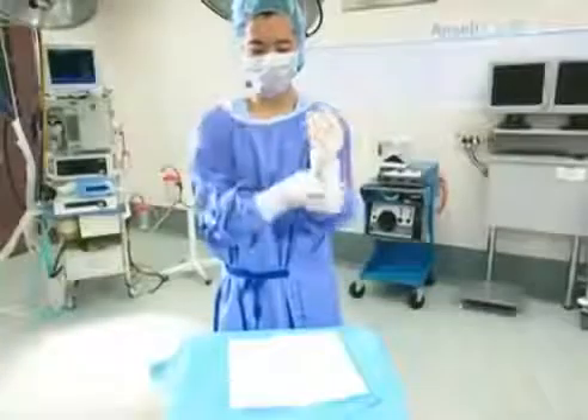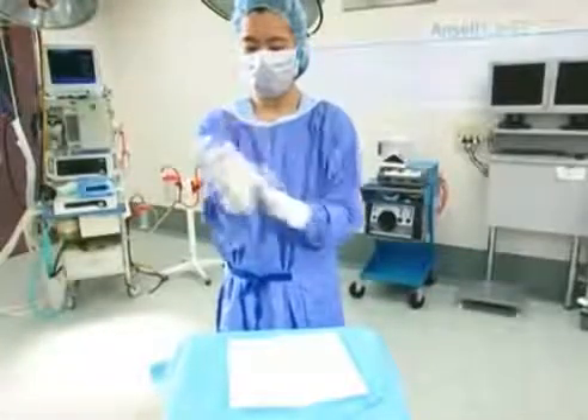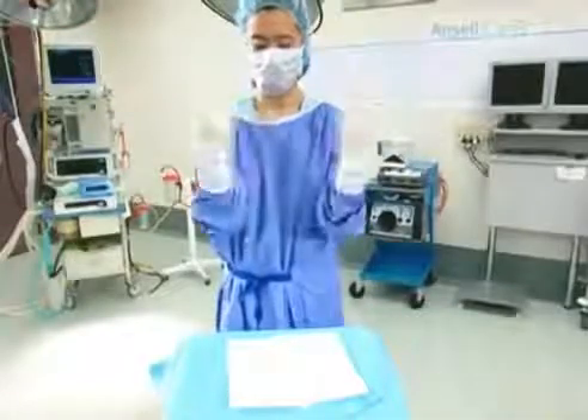Once gloves are fitted, gently pull the gown sleeves down to remove any uncomfortable folds.